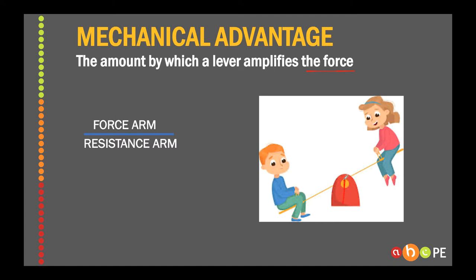Every lever has three parts: this is the axis, this person is the resistance, and this girl is going to apply a force. We've got our axis, our force, and our resistance. The force arm is the distance between force and axis, and our resistance arm is the distance between resistance and axis. So in this case of a seesaw, the force arm is about one metre, and the resistance arm is also about one metre. So the mechanical advantage of a seesaw is one over one, which equals one.